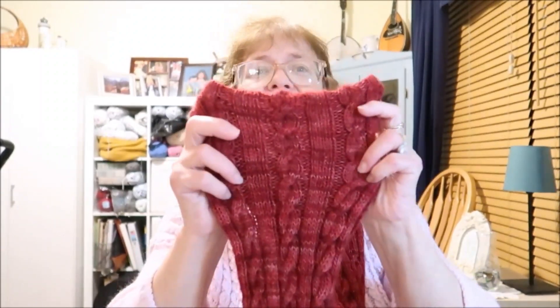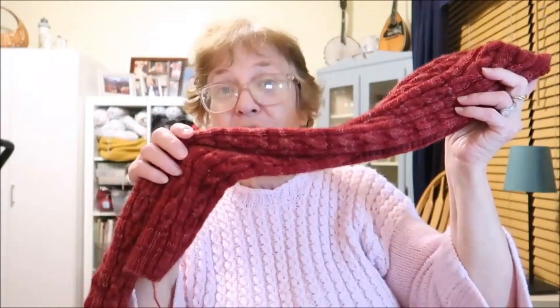It does feel very nice and soft and warm, so very excited. As soon as I can make it up the stairs, this is coming upstairs with me to get blocked. So that is project number two that I finished.